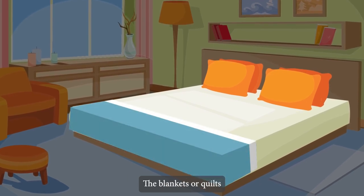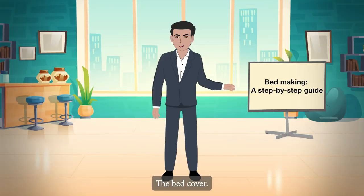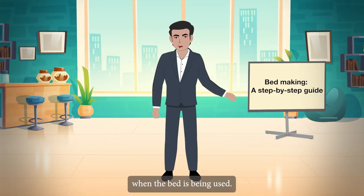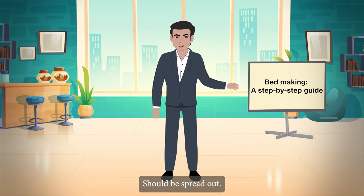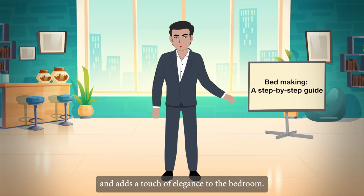The blankets or quilts should be placed at the foot of the bed. The bed cover, which can be removed when the bed is being used, should be spread out. The bed cover keeps the bedsheet clean and adds a touch of elegance to the bedroom.